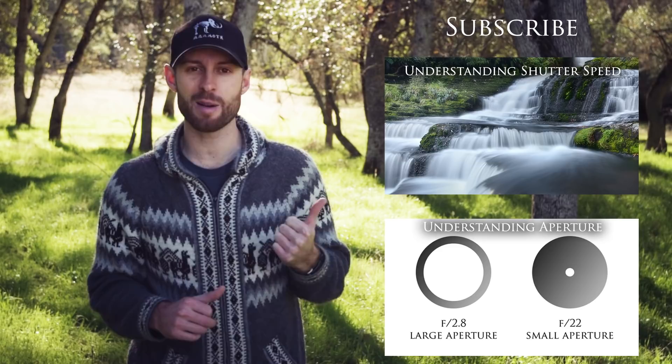As always, thanks for watching. Be sure to subscribe to receive more helpful tips, and check out these other videos to learn about other camera functions like aperture and shutter speed. You can also check out my website, joshuacripps.com, for landscape photography, Photoshop tutorials, on-location photo workshops, and more. Until next time, have fun and happy shooting.